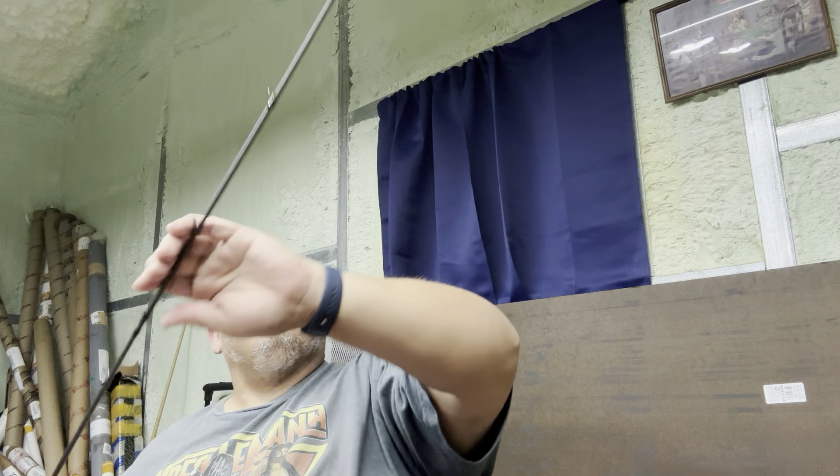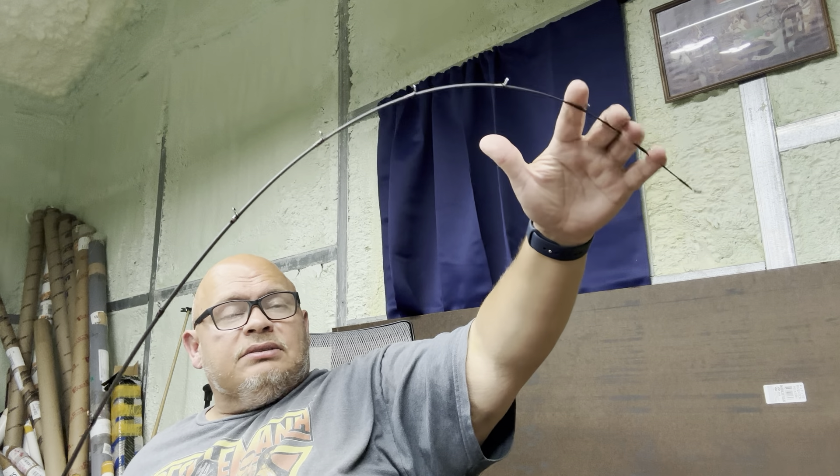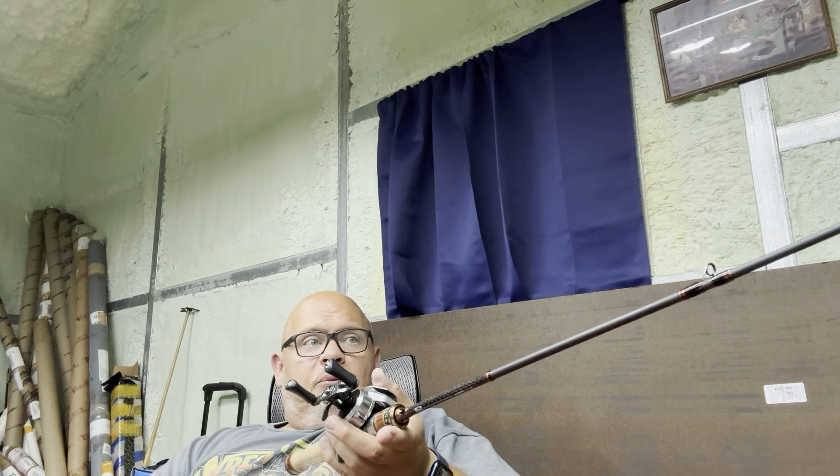I can show you how this rod bends. It's a really light action — light action rod, not ultralight. It has a way firmer tip than I thought it was going to have, so this rod will be pretty much good for throwing just about anything you want. It says three to twelve grams, 1.72 meters, three to eight pound line — or three to eight pound fluorocarbon — and PE line 0.6 to 1.0. Sounds about right.